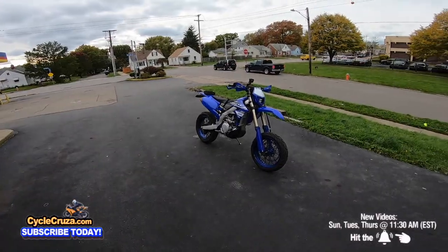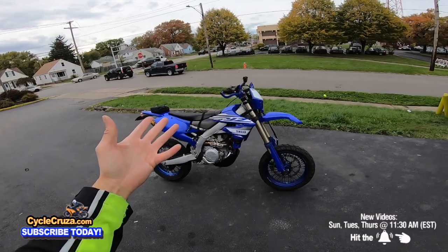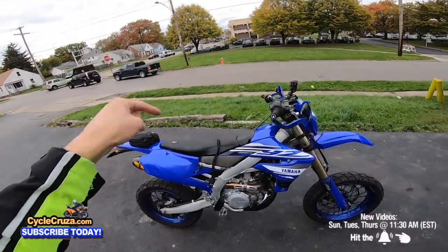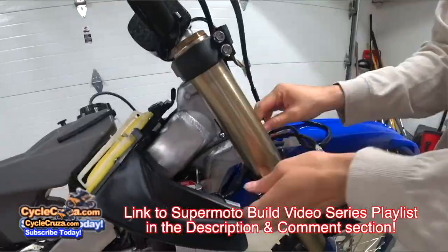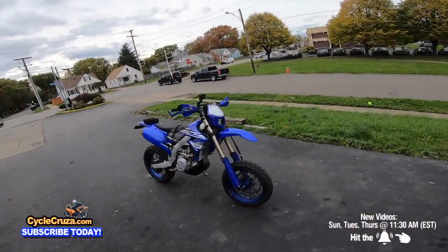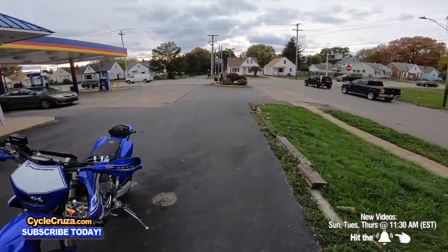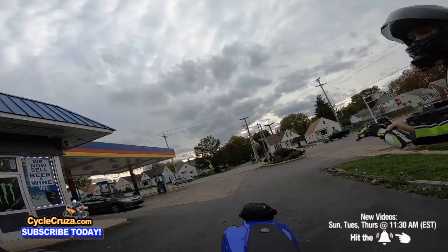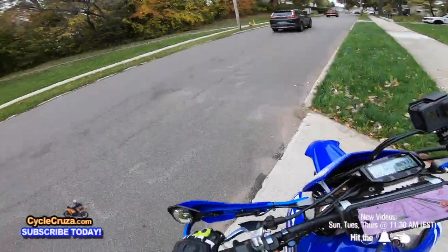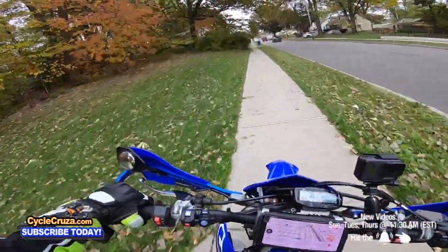I've done a lot of mods on a lot of different bikes over the years, especially on this custom 2019 YZ 450 FX Supermoto, which I did a full build series on — link in the description. There are some mods that are really a waste of money, and some that are awesome for the money. In this video I'm going to tell you five useful mods.